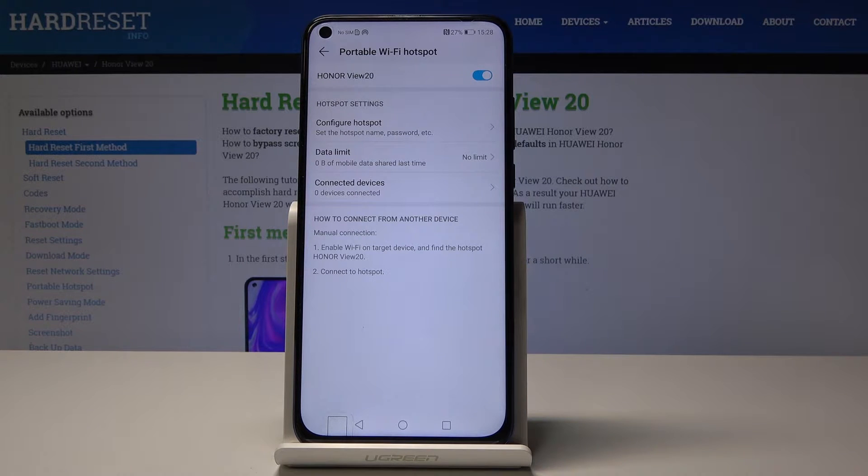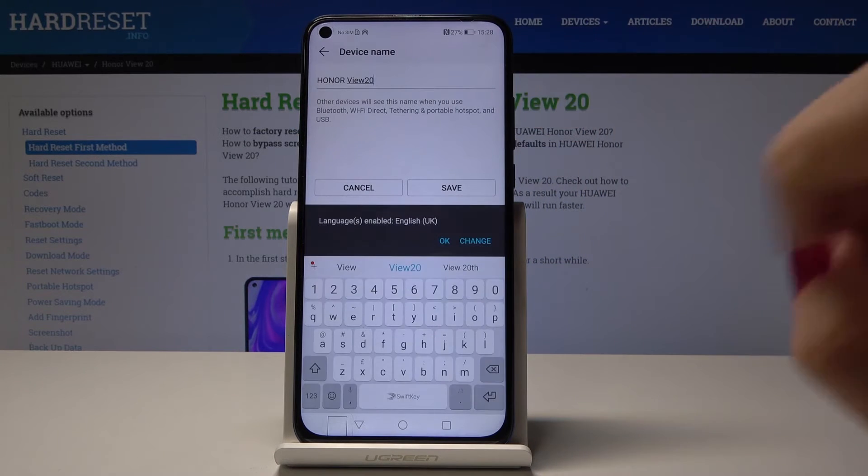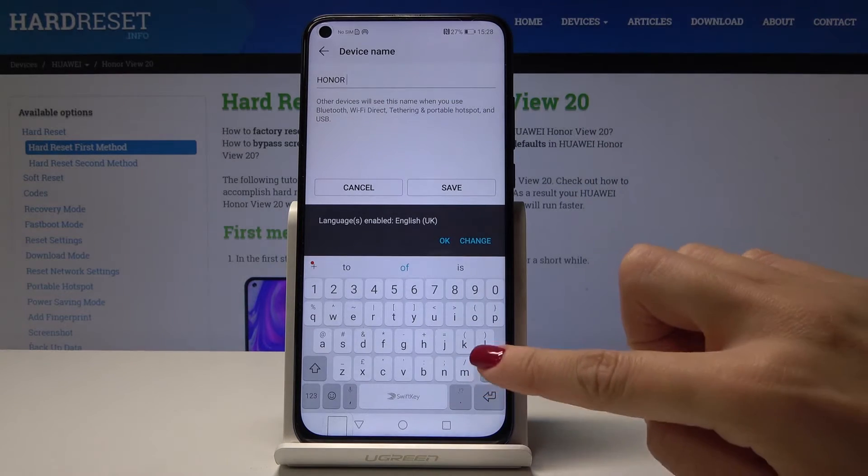If you would like to change the network name and also the password, click on Configure Hotspot. Now by tapping over here, you can change your network name.